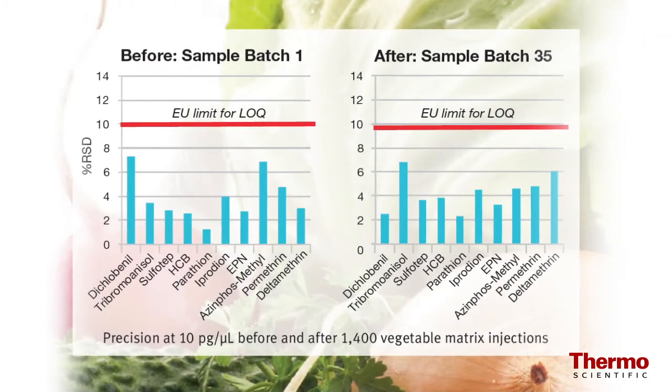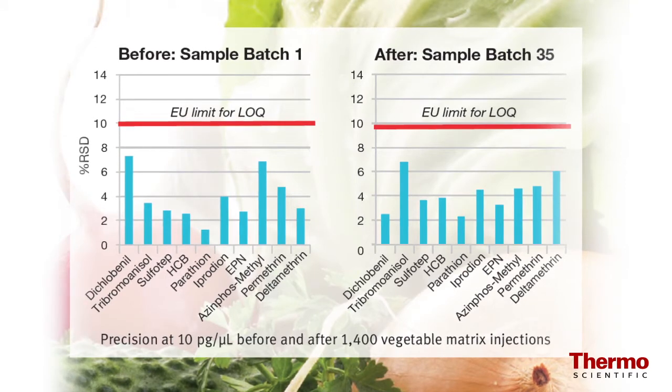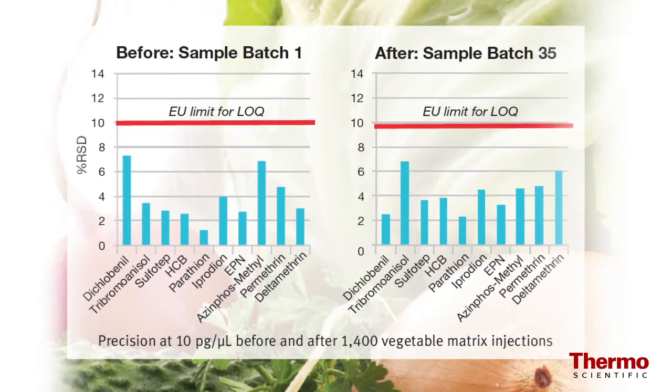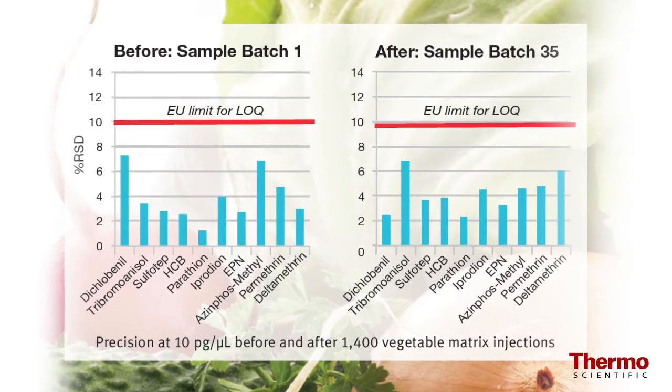The source, lens stack, and ion guide are designed so that the negative effects of matrix buildup are minimized. This means you will have high sensitivity and precision on the first injection, but also on the thousandth injection.